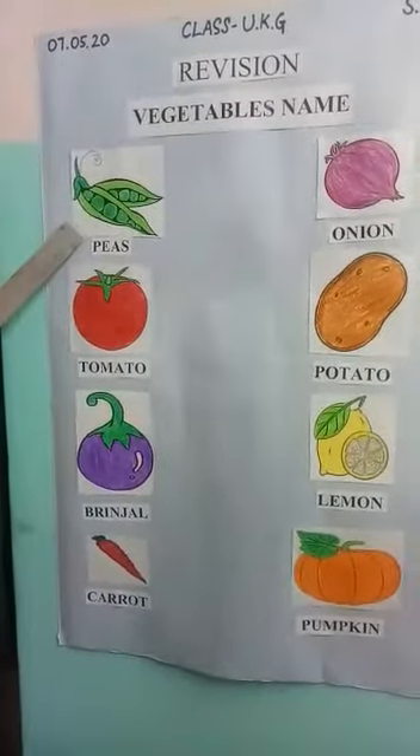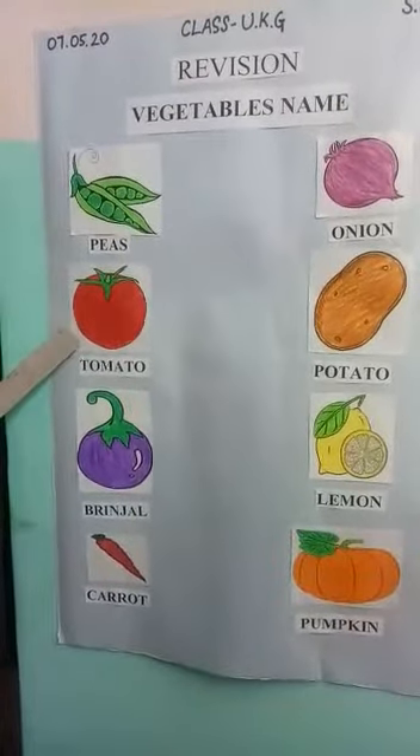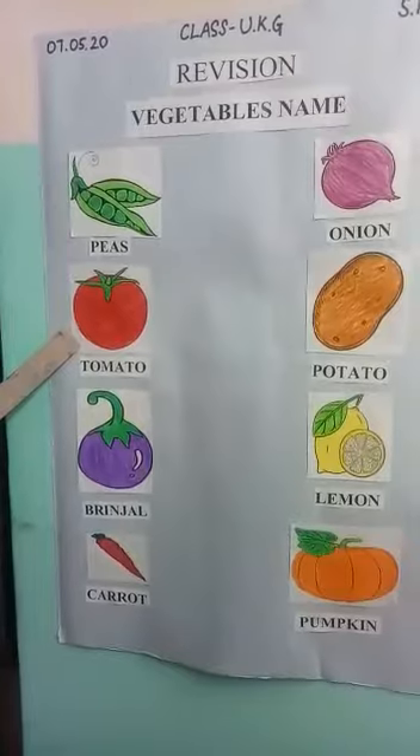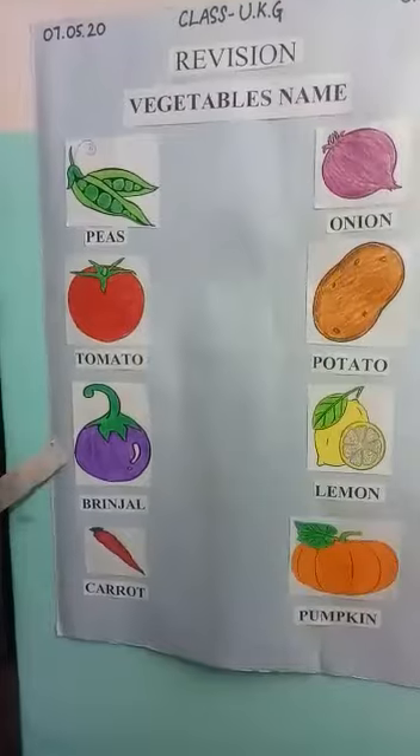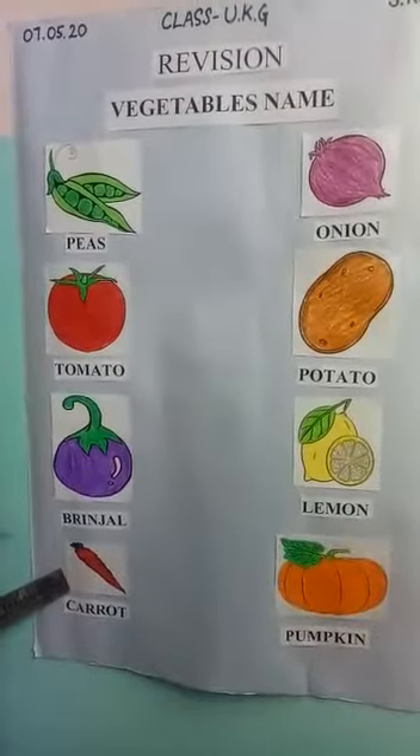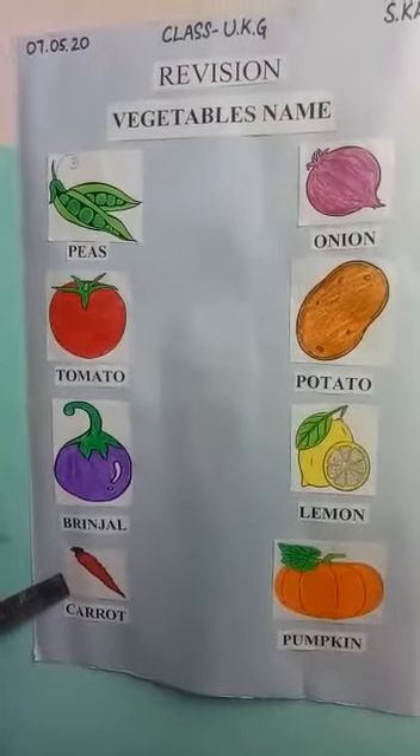Peas — peas are green in color. Tomato — tomato is red in color. Brinjal — brinjal is purple in color. Carrot — carrot is red as well as orange in color.